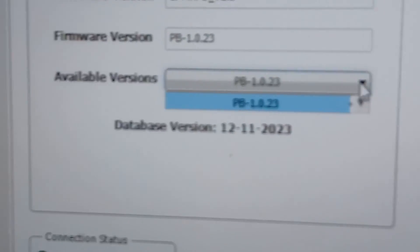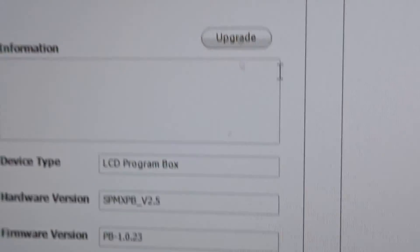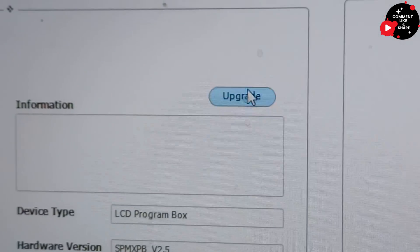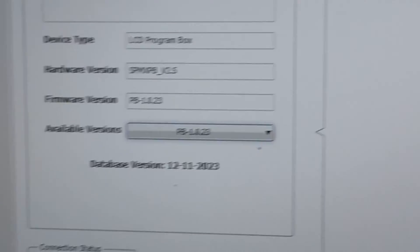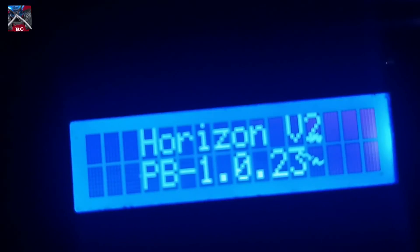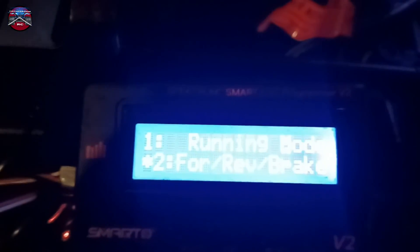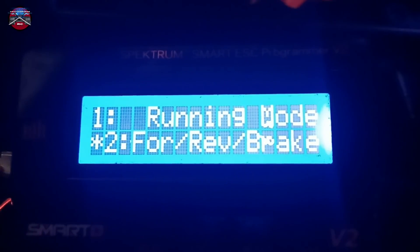The latest version is shown right there. Go to Update and it'll update it for you — now it's in the process. Let's see if the update is going to work — moment of truth. There we go, update actually worked on the program card.